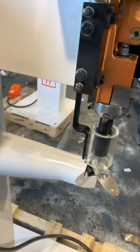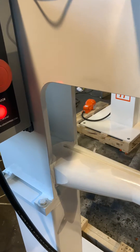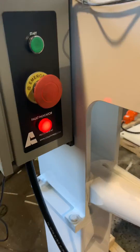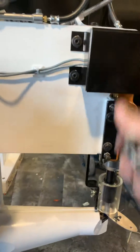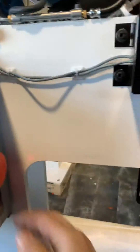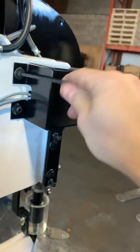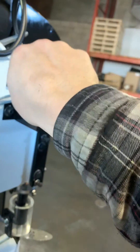If it doesn't work and you can hear the machine trying to cycle but it's not cycling, then what you need to do is remove the cam cover. You remove the cam cover with those two set screws here.